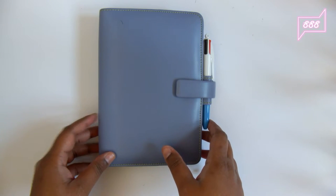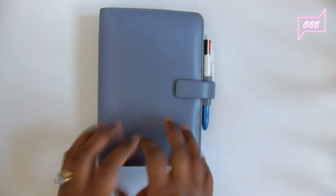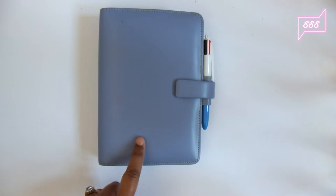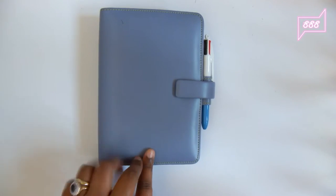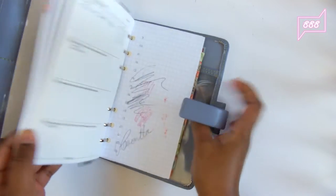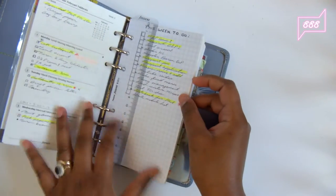Hello everyone, welcome to my channel. Today I want to show you something a bit different from Filofax. This is the last Filofax I was using, and I stopped using it since February.